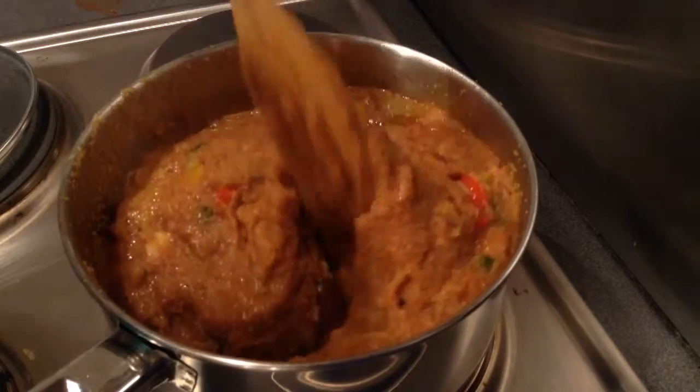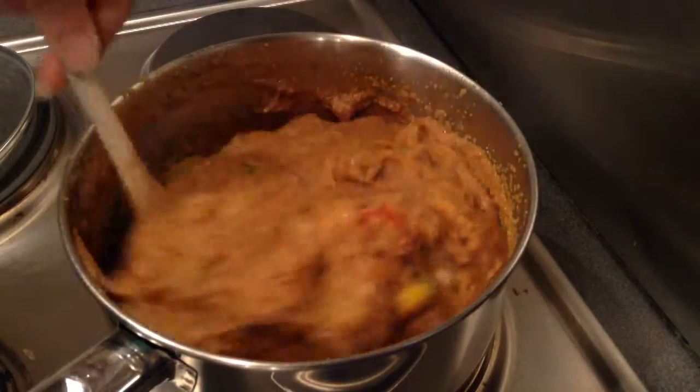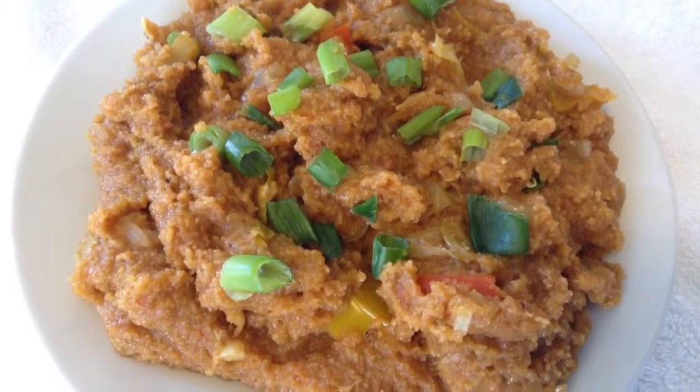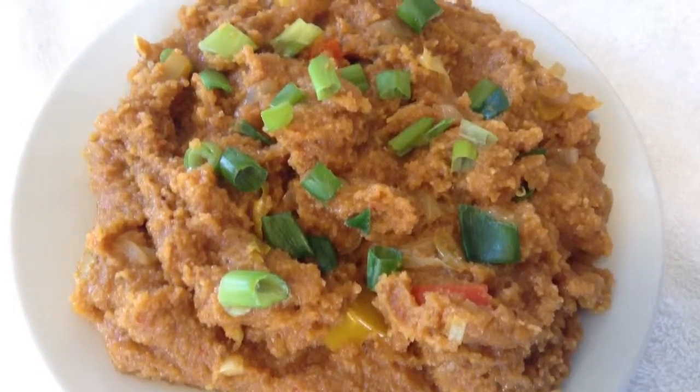Now the schezwan upma is ready. Garnish with spring onion and serve it. If you have liked this video, click on like and share, and subscribe for more delicious recipes and delicacies on the plate.